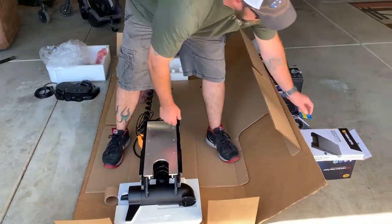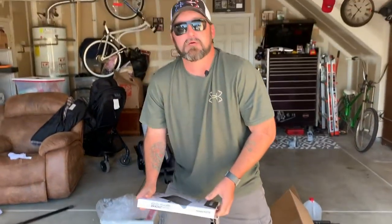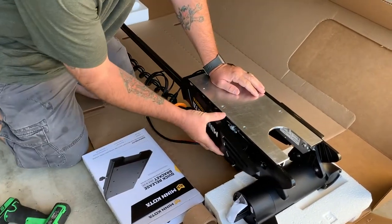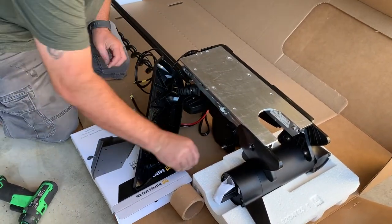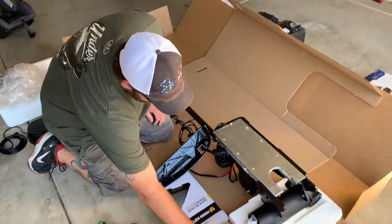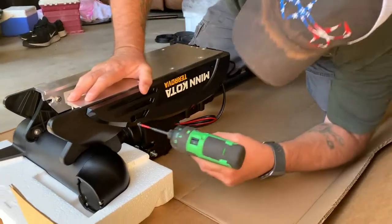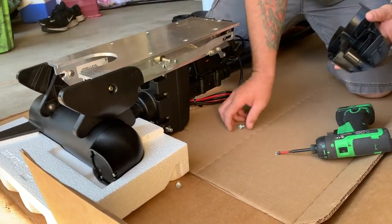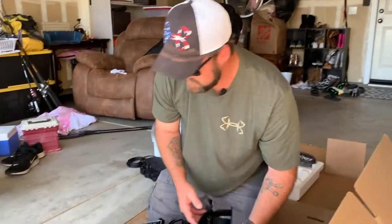They're doing a lot better job of packaging them now. The styrofoam is actually pretty nice — they used to not have that and you would get chips on your motor in shipping. Now we're going to take these side plates off, bolt on the quick release, then take it over to the boat, mock it up, and mount it. Don't lose those screws — they always fall out. This one has the cord through, so you just have to swing that to the side.